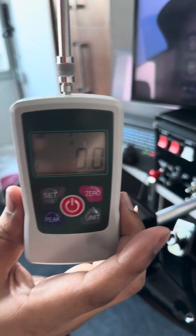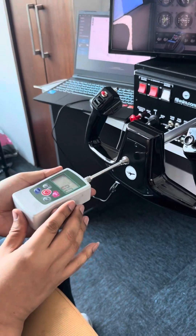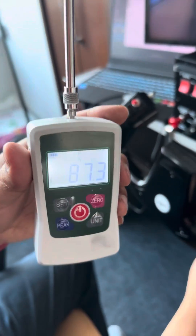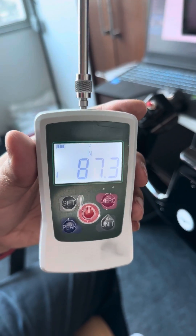Using the force meter again for a forward push — one, two, three. And you can see here: 87 Newtons.